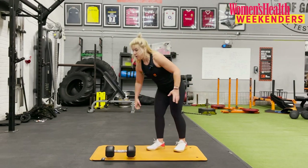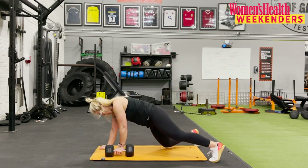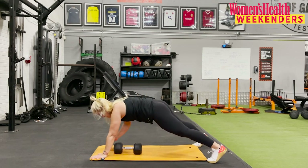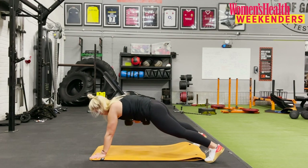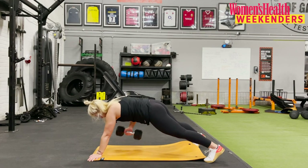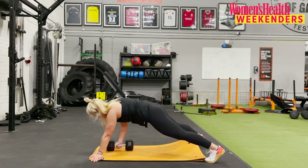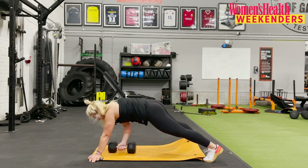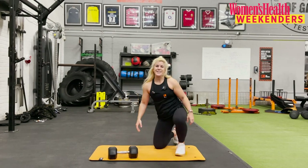Our third exercise: alternating renegade row. We're going to be in that plank position like we did in the warm-up — bum is down, neutral spine, row it up, roll it across. Three, two, and one, off we go. Row it in — imagine you're rowing it into your back pocket so that elbow is nice and tight to the body. Midline is switched on. Another compound movement working your back, your posterior chain, but also your midline. Four, three, two, and one. Nice work team — that's one round done.